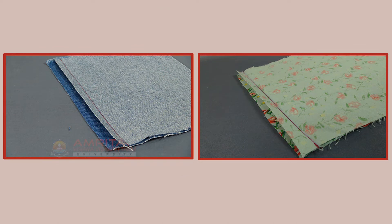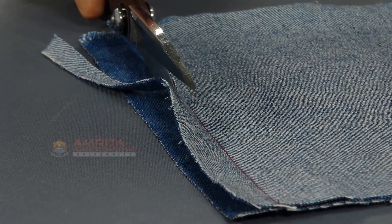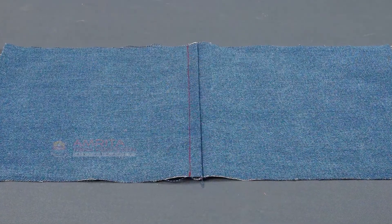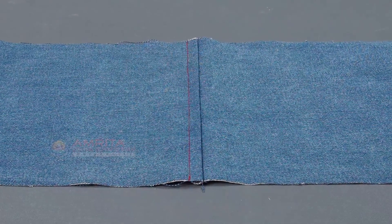Grading is a variation of trimming. Grading is done where bulky seams cannot be pressed open. The fabric layers of the seam allowances are trimmed to different widths to avoid a thick ridge at the edge. The widest layer should be set nearest to the garment. This helps the seams to lie flat without causing a bulkier ridge, for example, in enclosed seams.